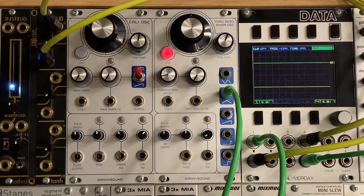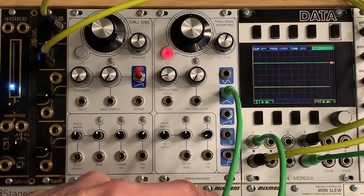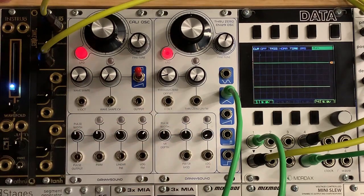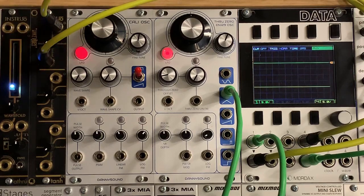What I've got patched now is I have the output of this oscillator coming to just an attenuator, so I can vary the input level, and then going to the input over here. Then the output is what we're just listening to.